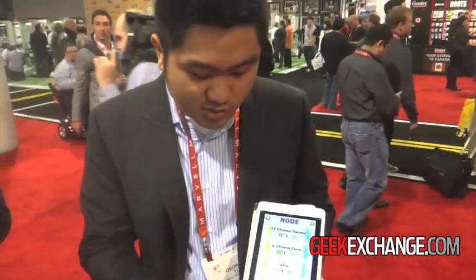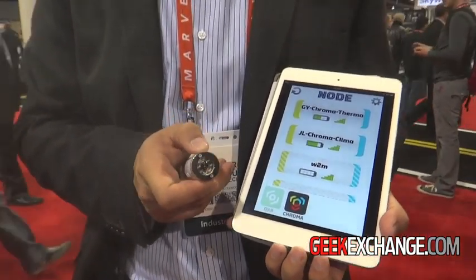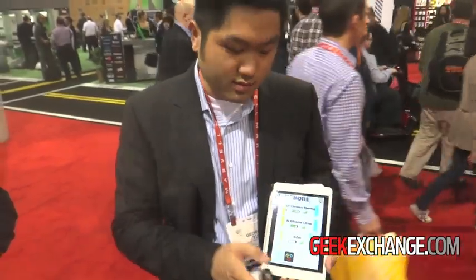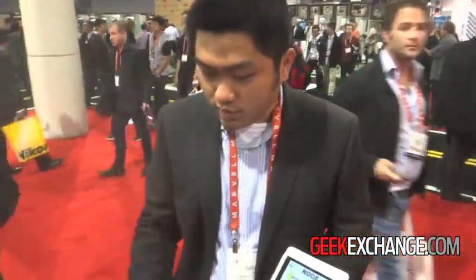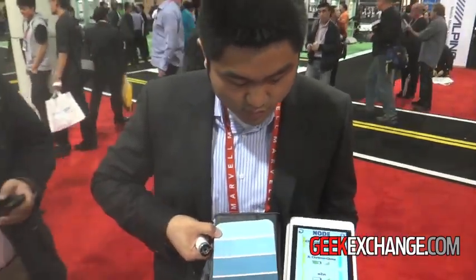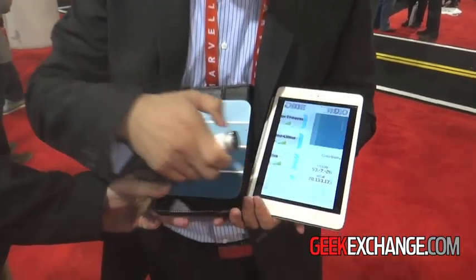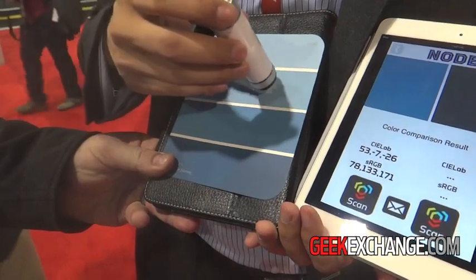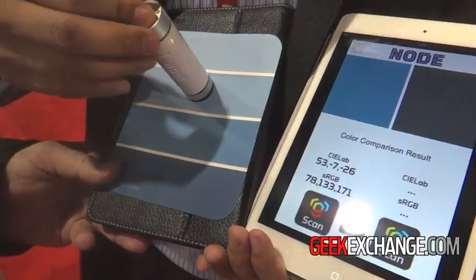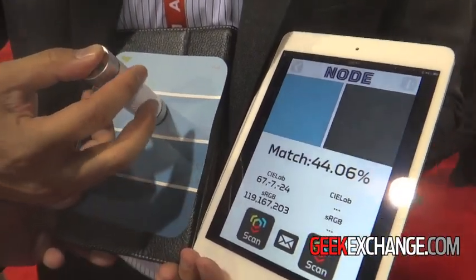We also have a sensor that measures color — it's called Chroma. This is our newest sensor module that just came out in December. What it allows you to do is color match. You press Chroma against a surface like this, and it will block out all the external light, and then you can get the surface color.